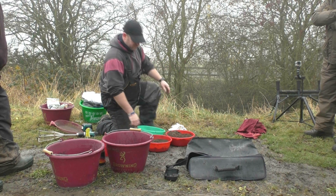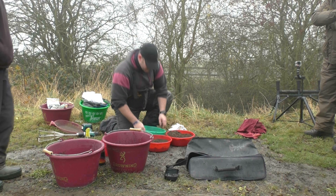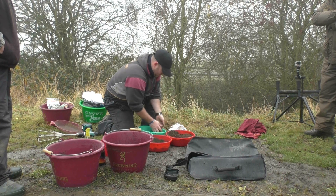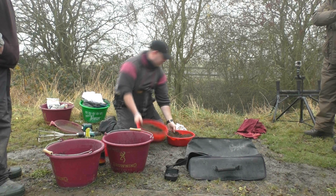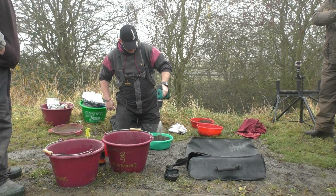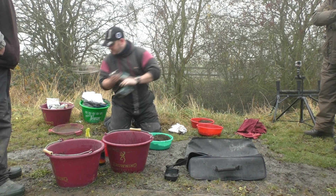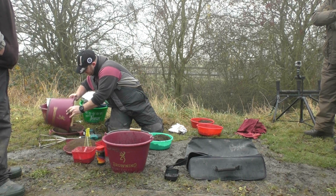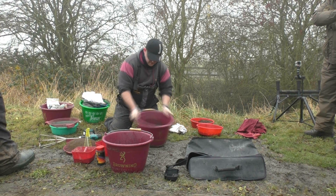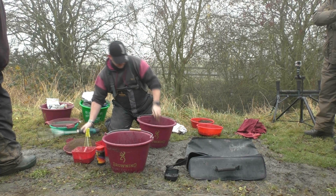We've already got six balls sorted, so we need four balls from the soil mix now. I'll put four portions in here and then mix it in with the groundbait using a whisk. I've probably done this slightly the wrong way around, but mix it all together and that will be your initial feed.